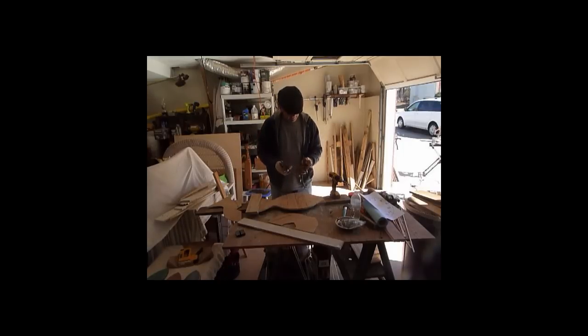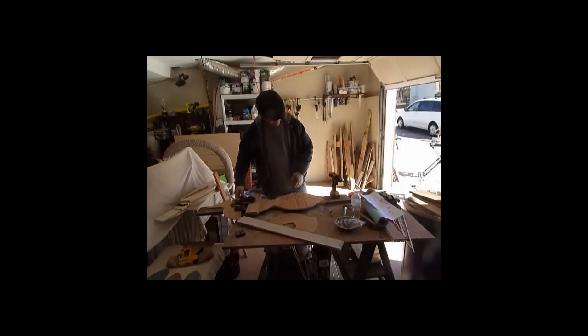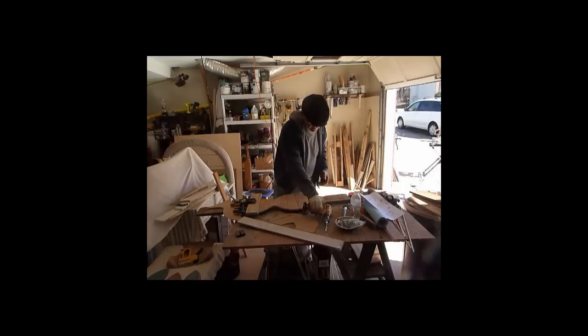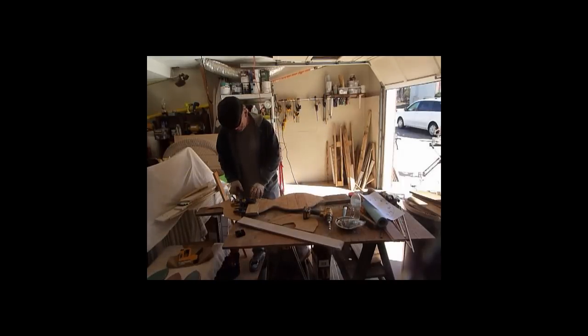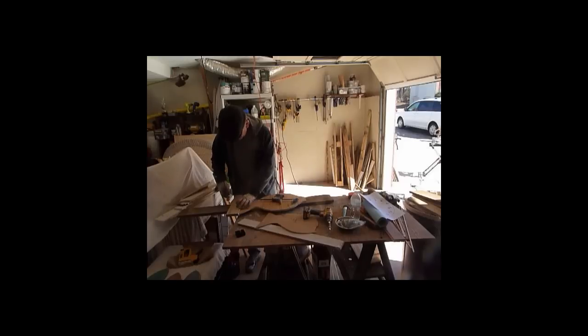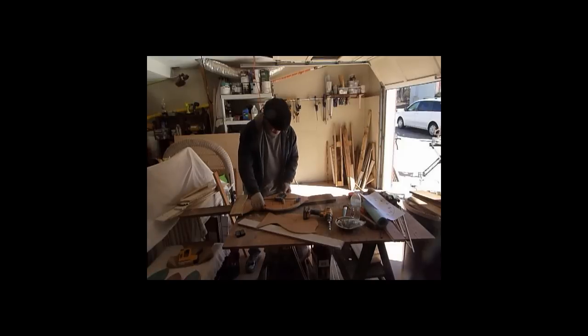Normally what I do is put clamps on each end to hold this together so that the pieces of wood don't separate when I'm putting the plywood on the back. This time, because there's a nifty little notch here, I'm going to put a screw in there, and then clamp the other end over here so that this whole thing stays together. That basically holds it so it doesn't separate when I'm putting the backing on.